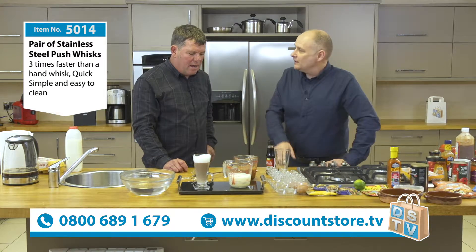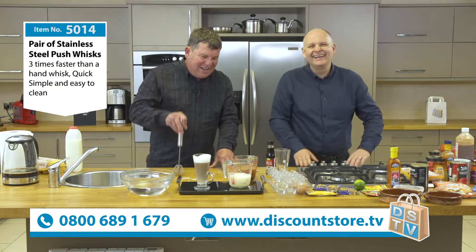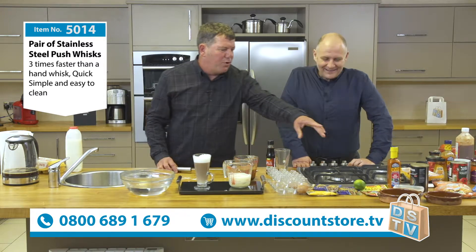Just run it under the tap and away you go. I was going to ask you Kev - I'm left-handed. Is that alright for me? Yeah, same as a left-handed screwdriver - left-handed, right-handed, yeah. Bake some cakes, Yorkshire puddings, pancakes.